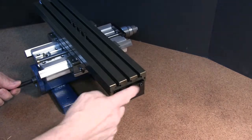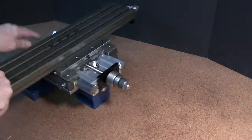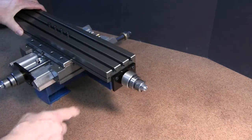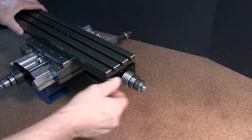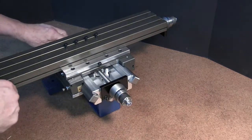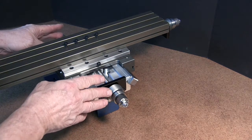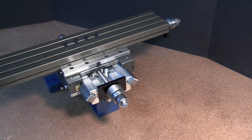The first thing, we're going to remove our end plate, going to loosen our screws, pull this back a little bit. We're going to loosen these screws and pull this back a little bit. Then we remove the way covers and go ahead and put it in the vise.